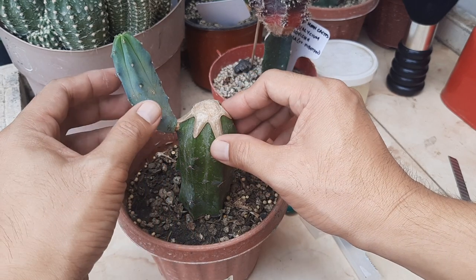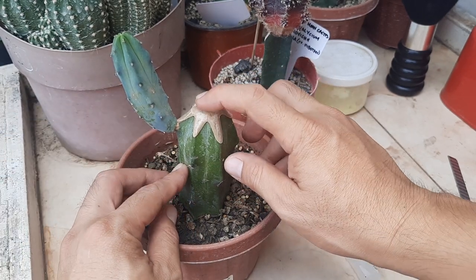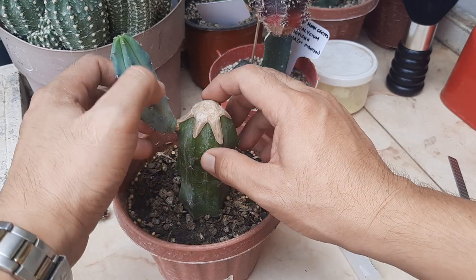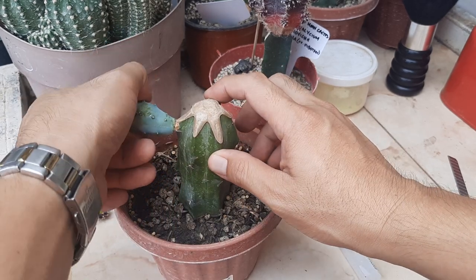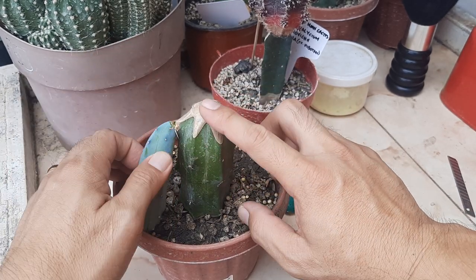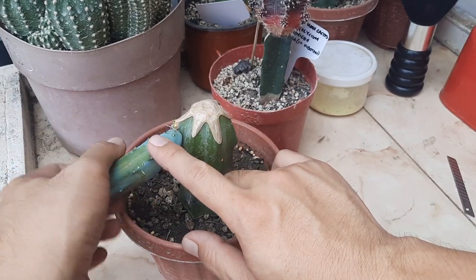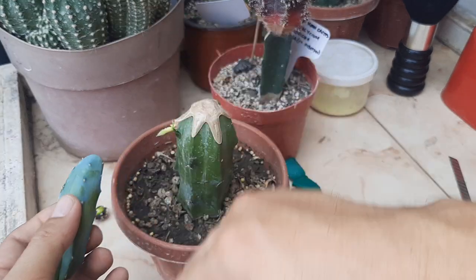This is a rootstock that failed before — a grafting that failed. I'm going to reuse this rootstock. We need to remove this side growth so that all the nutrients will go into the scion and not into this growth on the side.